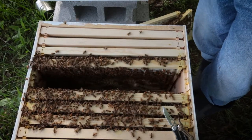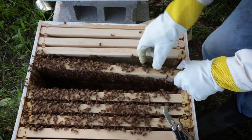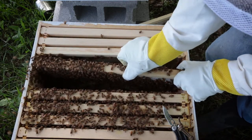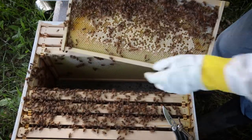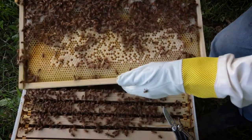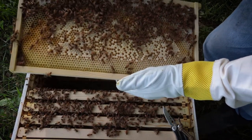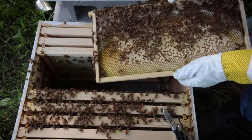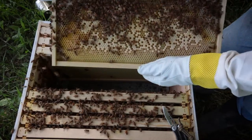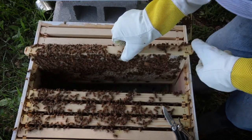Looks like they're getting a little irritated with me — I probably should have brought some smoke. I'm trying to get these frames out a bit more so I can film. Got some more capped-off cells. I kind of squished one of them there — you really want to avoid that. Got some larvae on this side, which is good. I'll get this frame back in here without squishing any more of my bees.